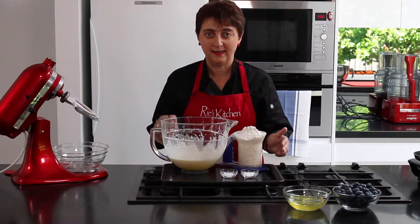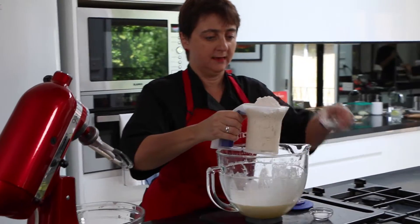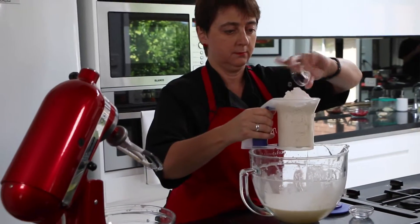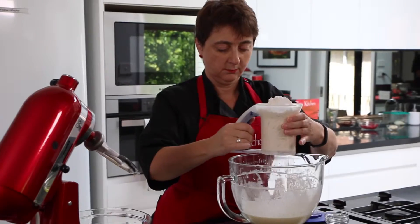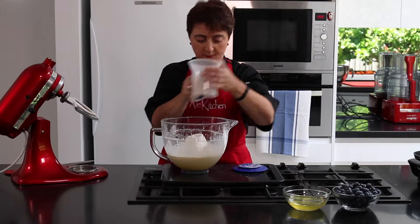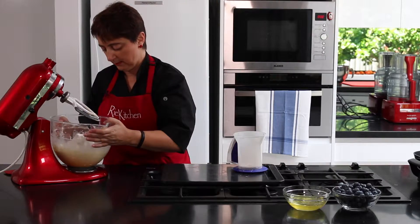So now we're up to adding our dry ingredients. I'll pop the flour right into my sifter and we'll also be adding the bicarb and the salt. So now we just fold this through gently back on our mixer.